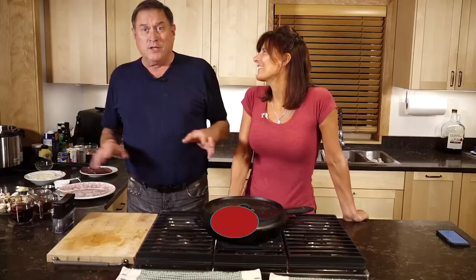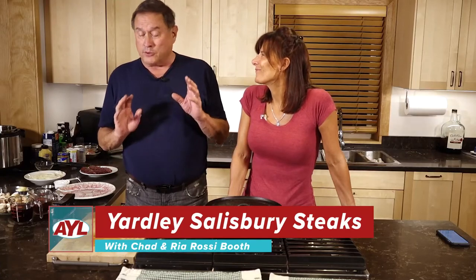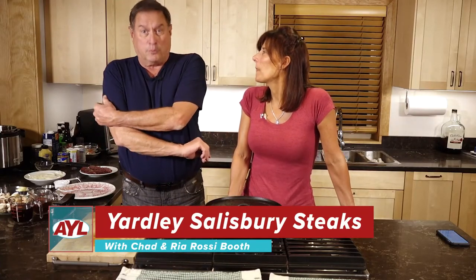My family growing up, our signature recipe was Salisbury steak. Old Mr. Birkeland used to have a catering business, and he would make the best Salisbury steak in the world. So we are going to do Salisbury steak, Mr. Birkeland style.